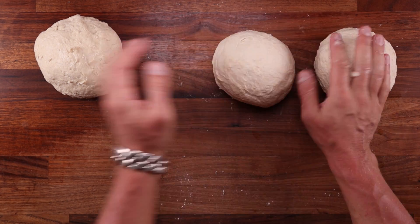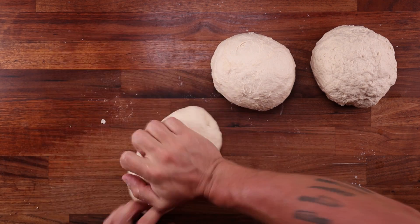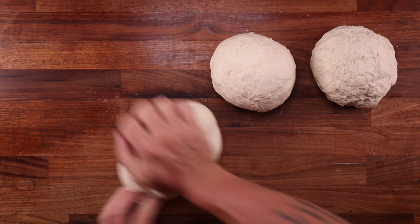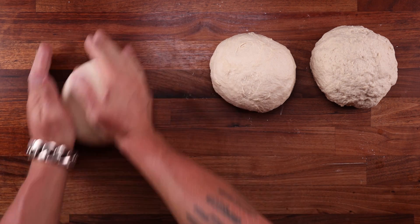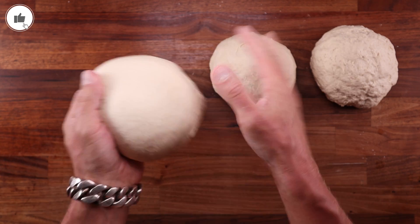Oxygen is needed for gluten development, so oxidizing the dough technically speeds up gluten development, and that poses an advantage for bread factories. There is one issue with oxidization though — it can make the flour lose its flavor.